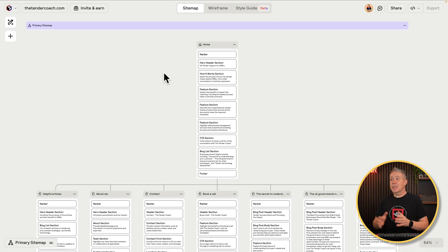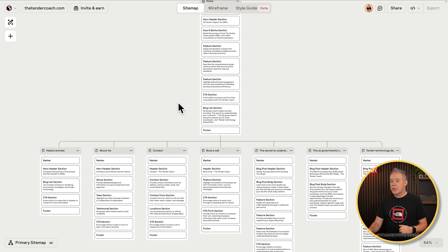Now what we end up with is the full sitemap for the existing website. You can see we've got our homepage and all the pages that link off it. It's a relatively small site that we're taking a look at, but if you had a much bigger site, all those pages would be listed here. Now obviously there are a few considerations to take into account here.